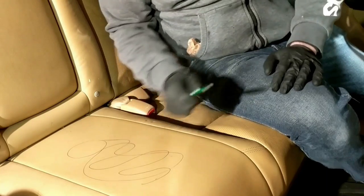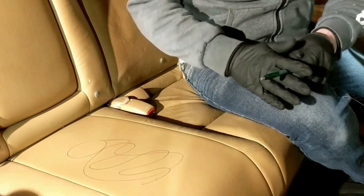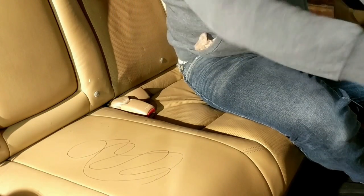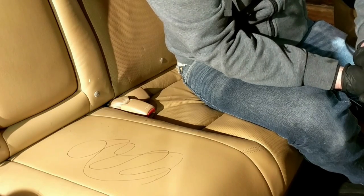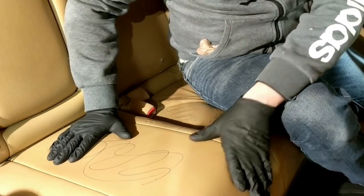I just drew this on the seat here with this pen just to show you how confident I am that this is gonna work. Now, some people would try to use acetone on here, which is a terrible idea — acetone will strip the dye out from your seat, and that's not good. You don't want to do that.